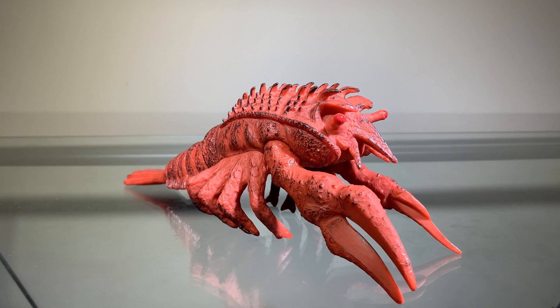Now we'll take a look at the sculpting. The sculpting on this figure looks very nice — this looks very close to what we see in Ebirah Horror of the Deep. Obviously it's a Bandai vinyl so they're going to make some sacrifices, but for the most part this is a very faithful representation of Ebirah from Ebirah Horror of the Deep.